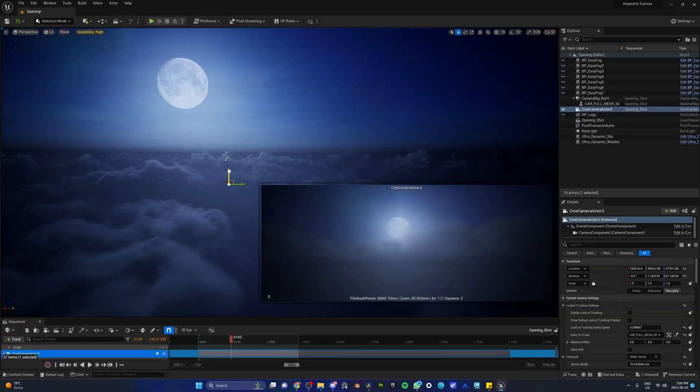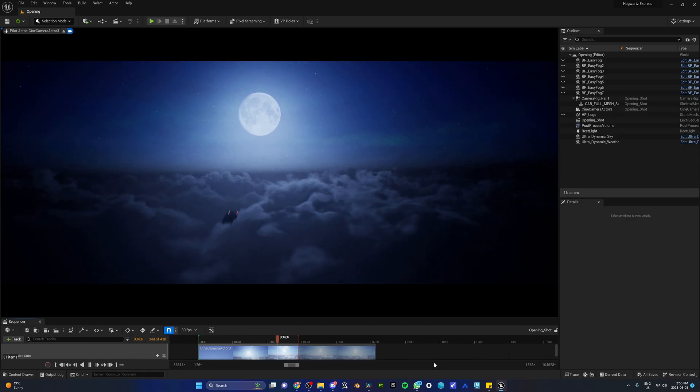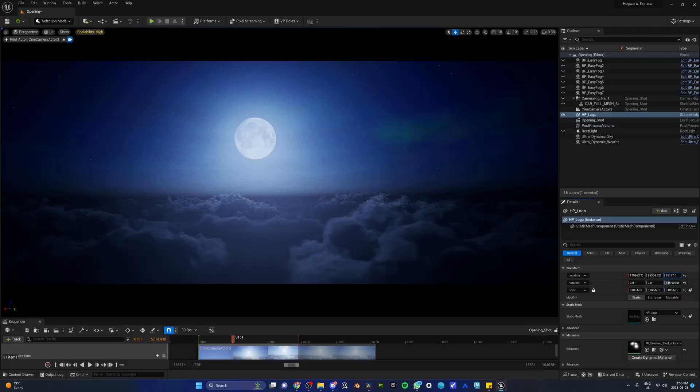For the intro, we created a whole new level, moved the camera all the way above the clouds, and started animating. But Farhat said it was too slow and boring. No problem — I just smashed the Harry Potter logo in the middle of the sky, right between the clouds, and had the camera pass right through it, just like in the movies.